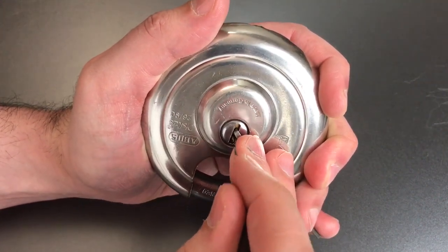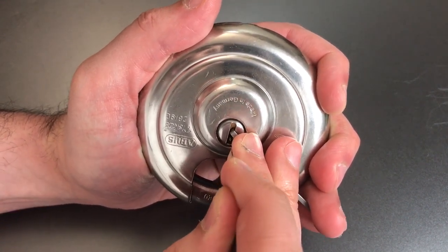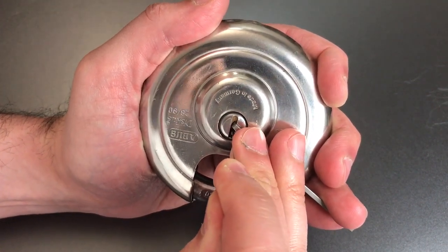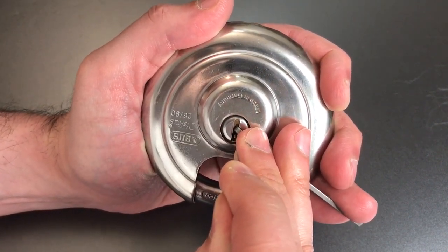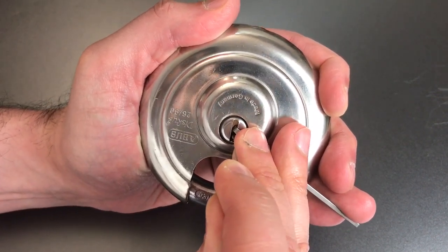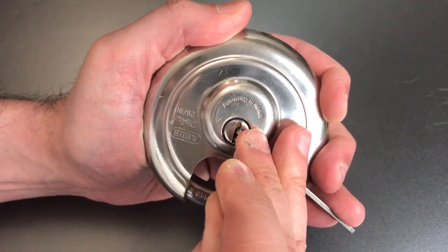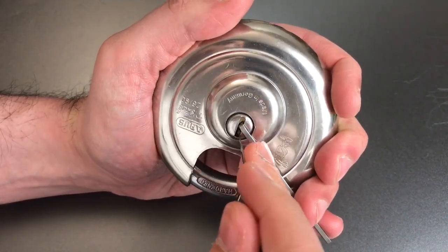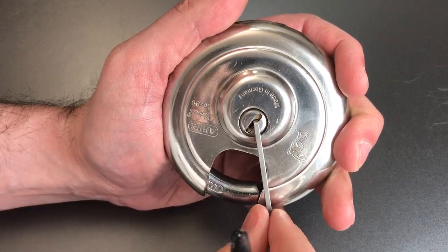Back to one. Okay, I think I'm getting some feedback on one. And as is often the case, because this is the very front pin, it's proving to be a little bit difficult to get some leverage on it. Okay, let's try that again. There we go — and we got the lock open.